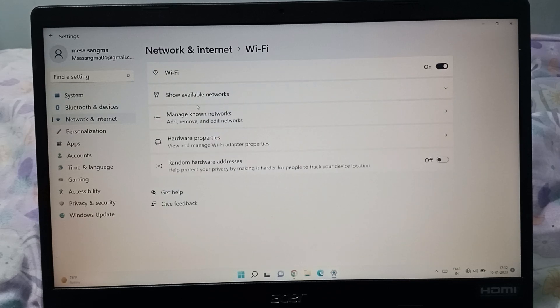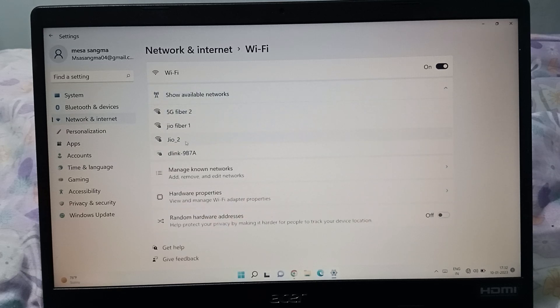Then after that, you have to click on Show Available Networks. Click on Show Available Networks, and after that you can select the network you want to connect to.